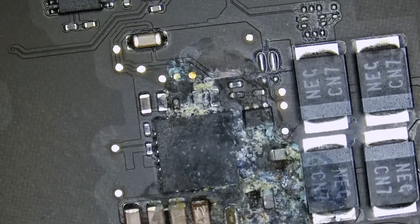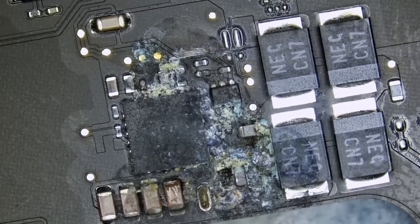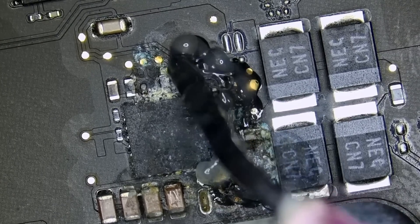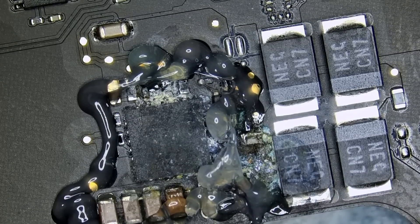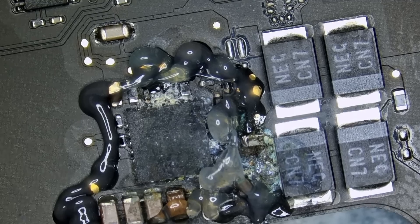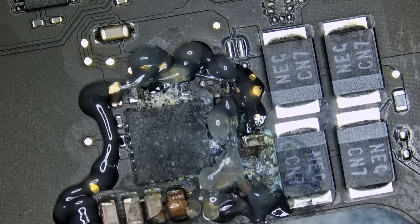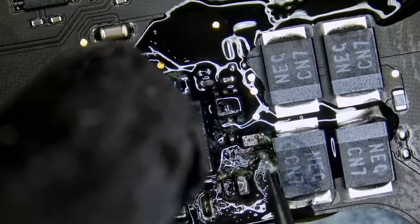The first thing I want to do is reflow this area. We're going to apply some flux. The reason we want to reflow is that if one of the components is coming off because of the corrosion buildup, the component can separate from the pad. By applying hot air we can reflow those components back — the solder will liquefy and make a connection again with the pads — and that way we can get rid of whatever corrosion we have here.